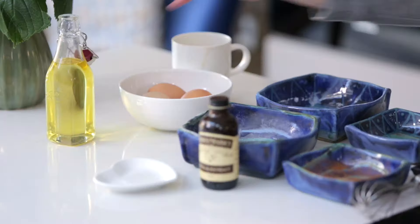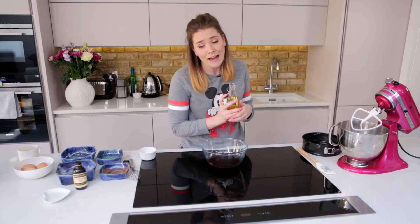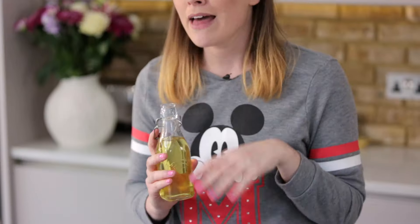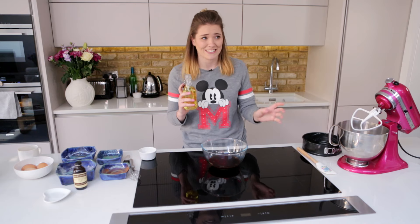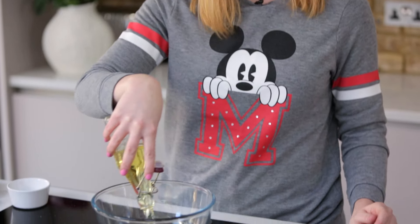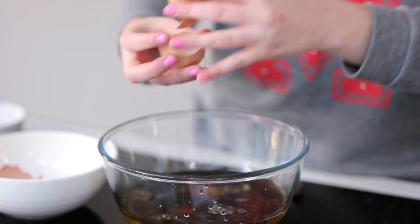We're also going to add 210ml of vegetable oil. If you've ever used a packet cake mix, it uses quite a lot of oil — it's really bad using this much oil, but it comes out as the most moist and delicious cake. That's why! Oil-based cakes are really, really good. Then one teaspoon of vanilla extract and three eggs.